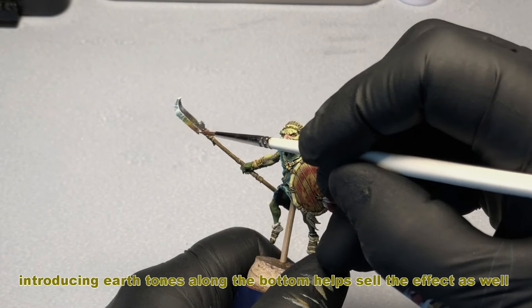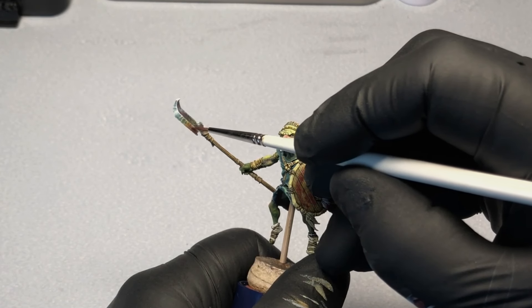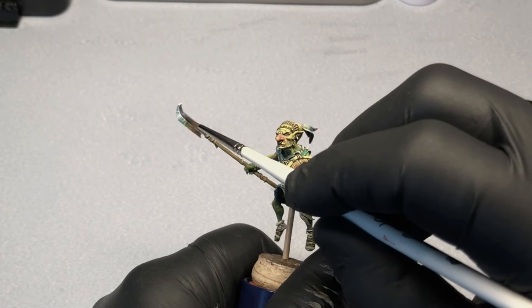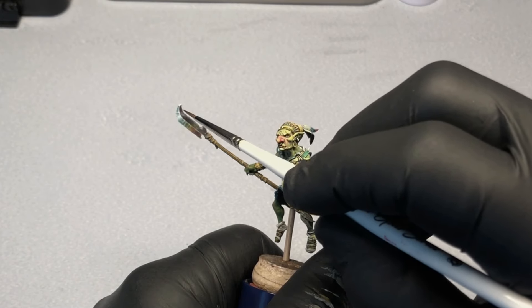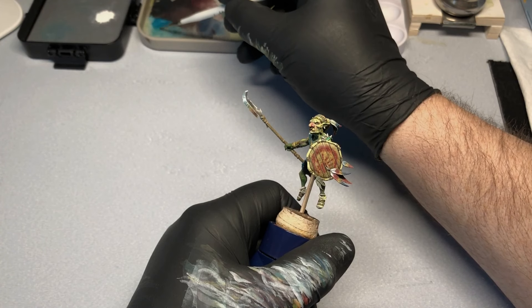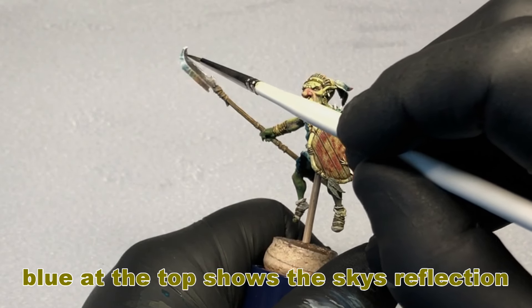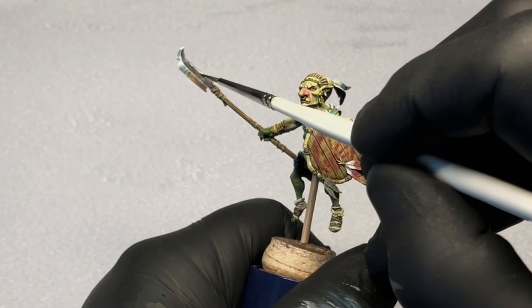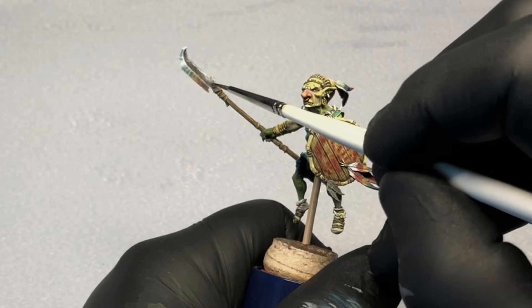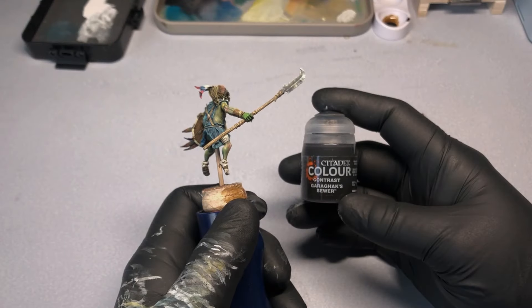Here I've laid in some yellow and brown to imply a reflection from the ground, just like I described earlier in the video. Here I'm adding the sky's reflection at the top of the blade. I'm quite happy with the way this turned out considering this was my first attempt at this technique. I hope this explanation was informative — if you do decide to try this, let me know how you made out.